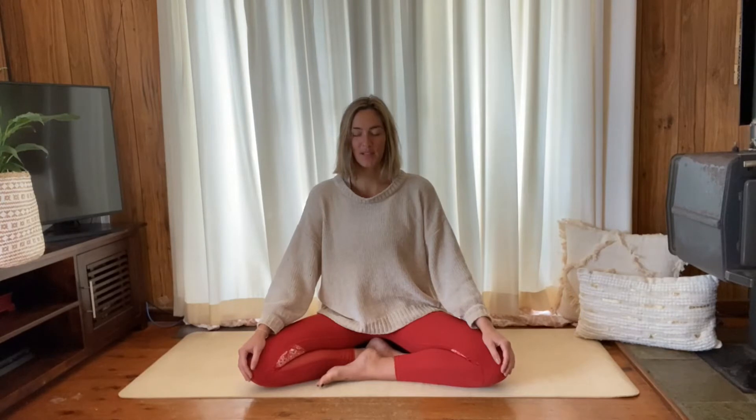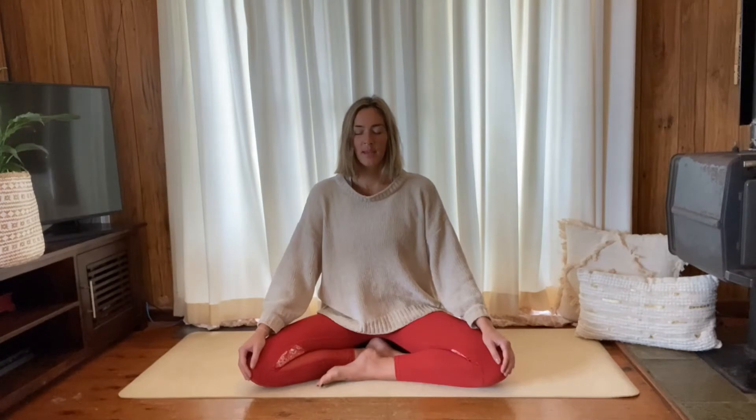Relax the toes — maybe give them a little wiggle — and then close your eyes, or leave the gaze soft and slightly in front of you. Just take a couple of nice breaths. These next couple of minutes are just for you, finding some quiet, some relaxation. Take one or two deeper breaths here, breathing deep down into the belly, and then a big exhale out through the mouth. Let something go — in through the nose and a big sigh out through the mouth.